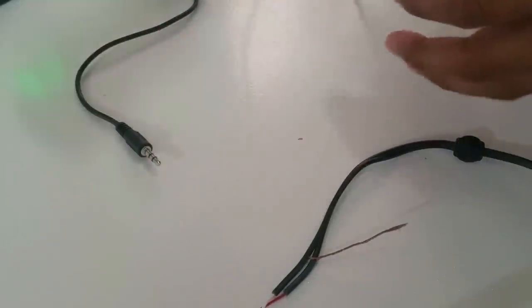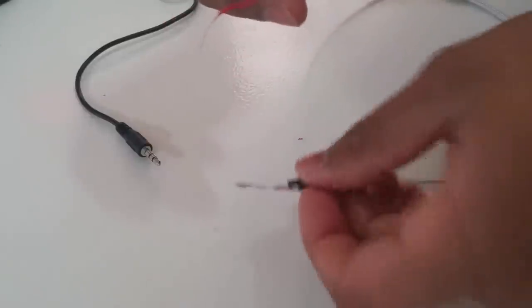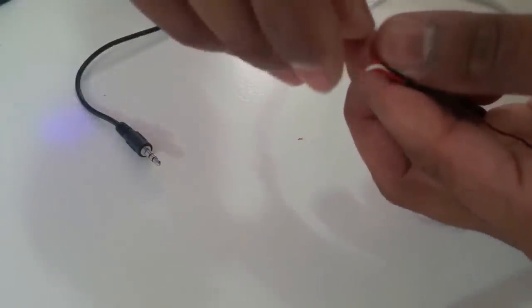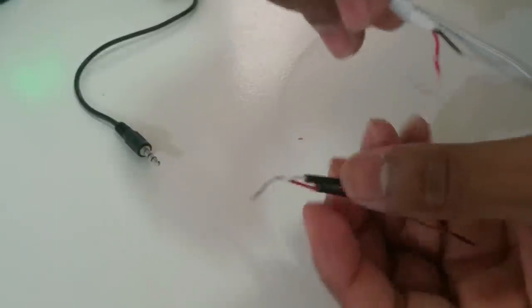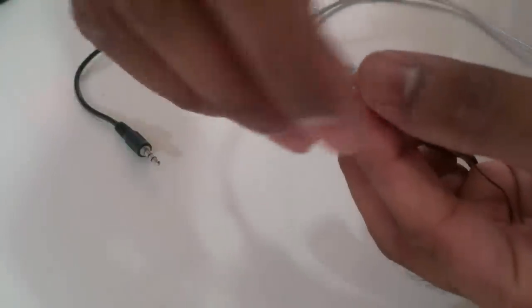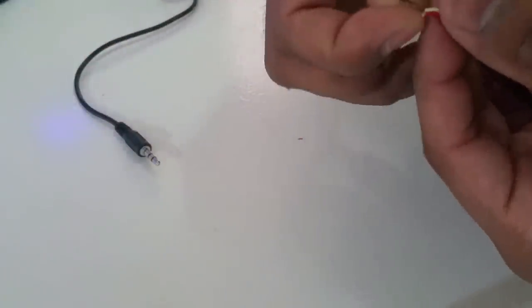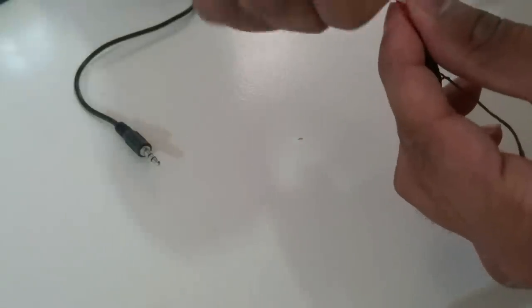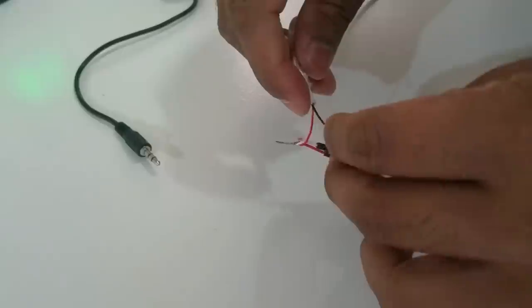I recommend you try it before you start cutting wires away. In my case, the red wire from the auxiliary needs to be combined with the two colored wires from the RCA. So I combine the red auxiliary wire and the two colored RCA wires together.